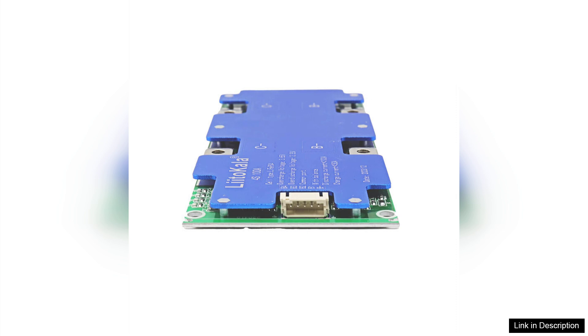In conclusion, the Li-Tocala 4S 12V 100A BMS is a top-tier choice for anyone looking to enhance the safety and durability of their LiFePO4 battery systems. With its combination of reliability, ease of installation, and effective balancing capabilities, it offers great value for both hobbyists and professionals. Highly recommended for those seeking peace of mind in their battery management needs.